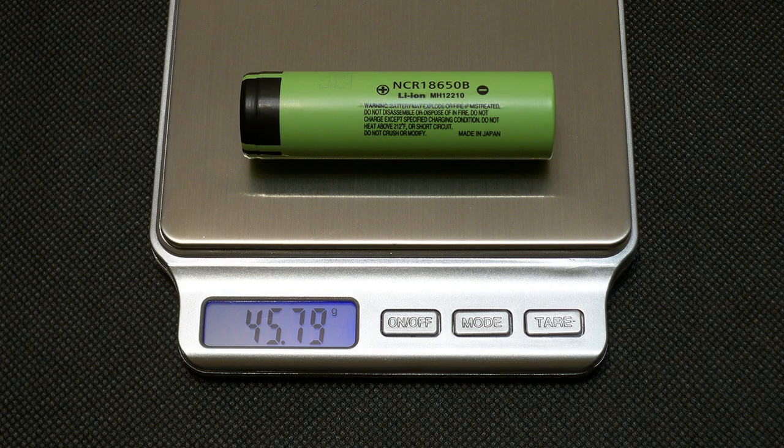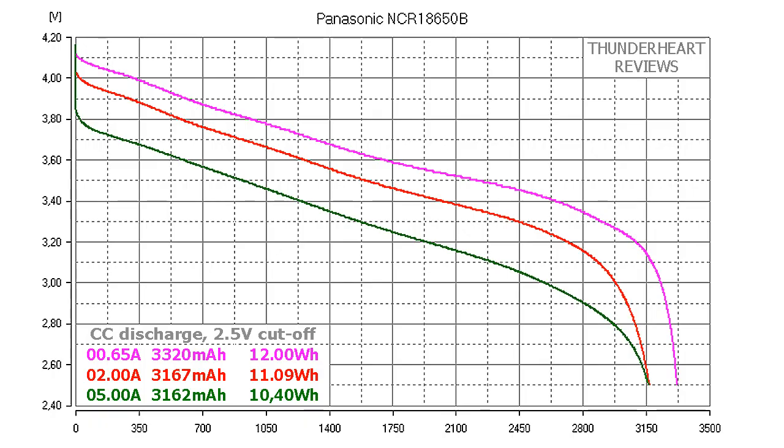The measured weight of my cell is 45.79g. At 0.2C or 0.65A, Panasonic NCR18650B gave out 3320mAh or 12Wh. At 2A the result was 3167mAh or 11.09Wh. At 5A discharge rate it gave out 3162mAh or 10.40Wh.